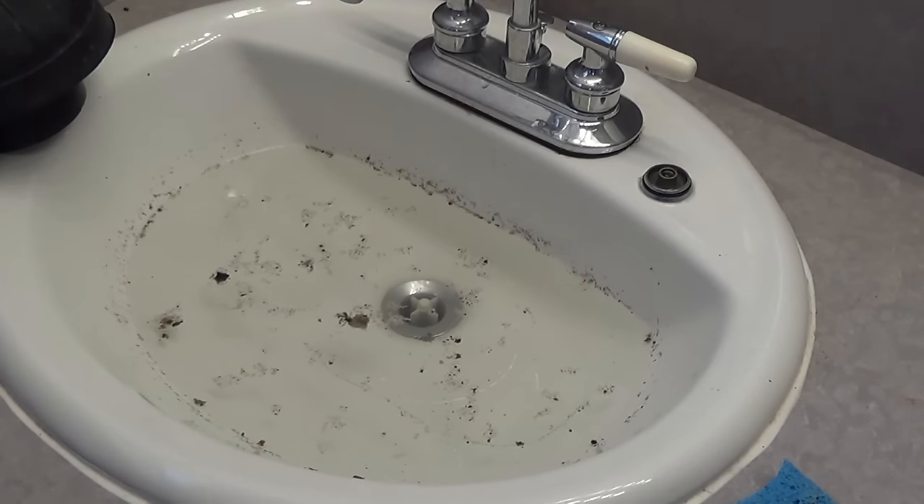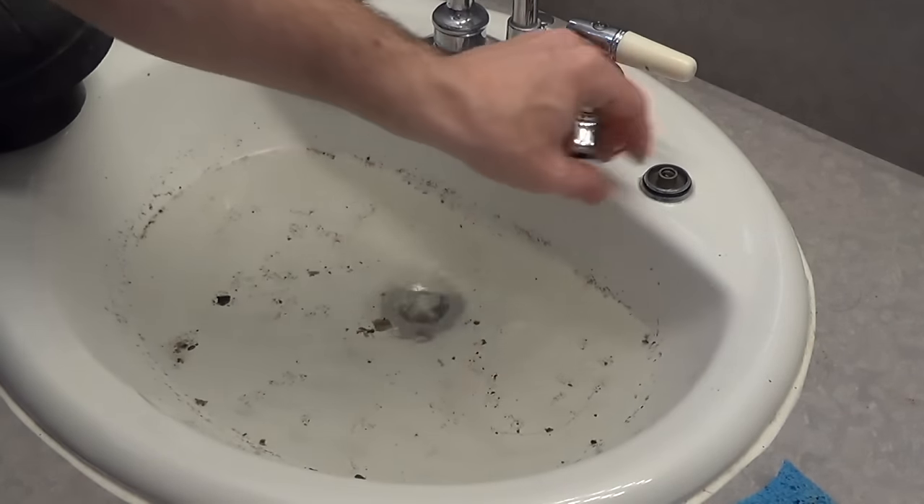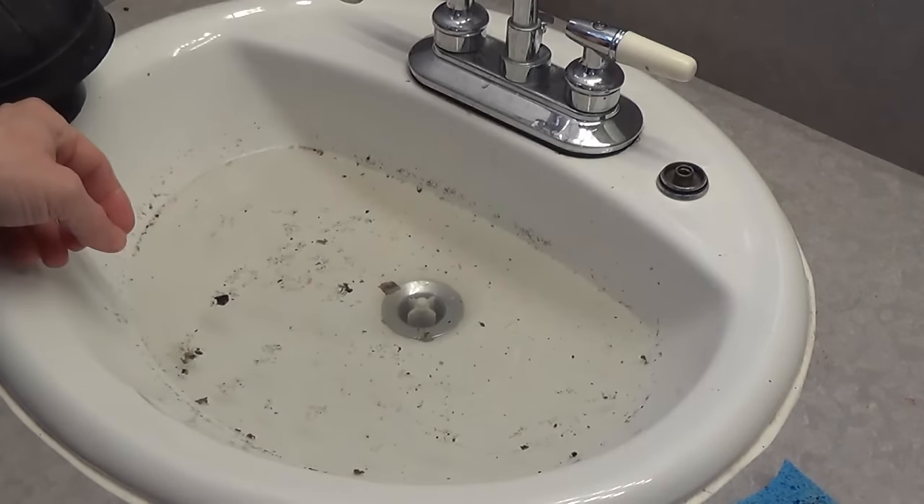Hello, this is Jim. We got a clogged sink here. I've already tried to get the stopper out and it's not the stopper. I took the cap off. It's somewhere in the pipe.